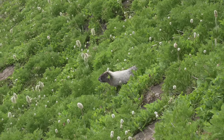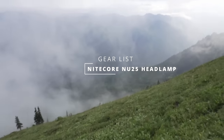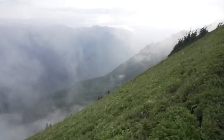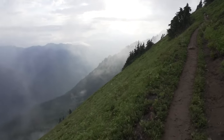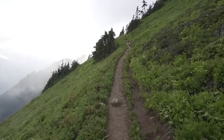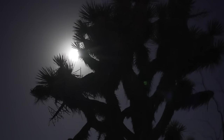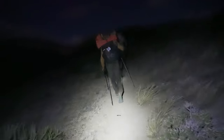I used a Nitecore NU25 headlamp. I really like this headlamp — it's rechargeable and holds a great charge. Most nights I would hike 4 to 6 hours and on one charge the headlamp would last the entire time, so I never had to worry about it running out. Because it's rechargeable I can just recharge it off my portable battery bank overnight and it would be fully charged again for the next night.